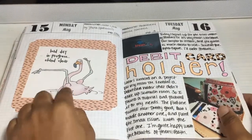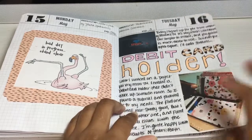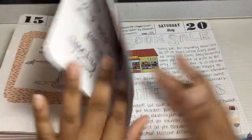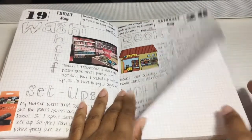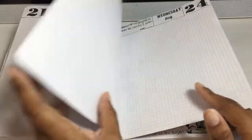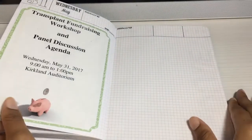And here you can see it says 'Bad day in progress — stand clear,' so I wasn't trying to be bothered that day. I think this is when I filmed my debit card holder for the micro travelers notebooks video on my YouTube channel. And this was when they had a sale on Copics. Here you can see where I kind of started getting over this notebook because it started breaking and buckling, and the pages were starting to warp. And here I have my spreads but haven't filled anything in.